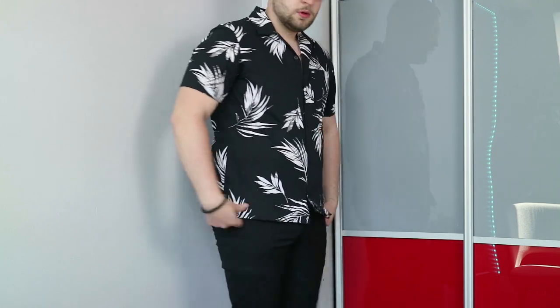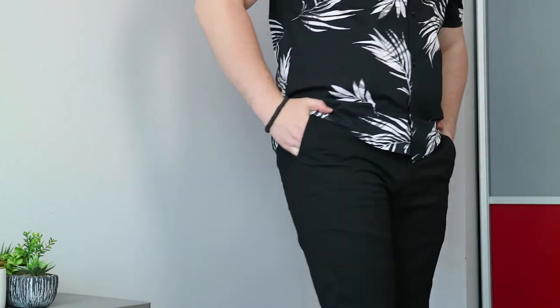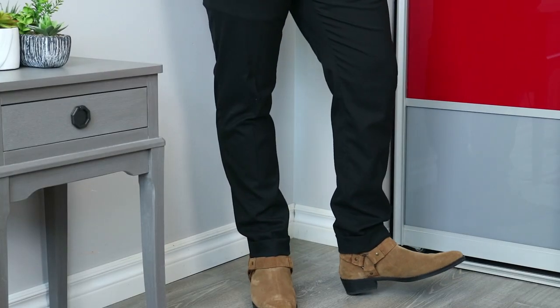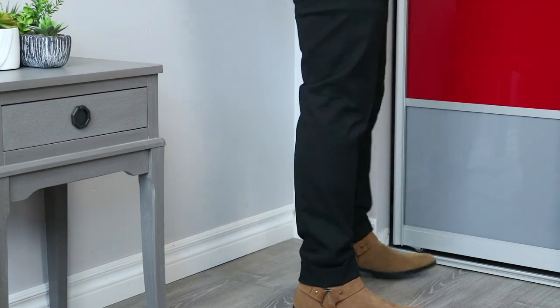The third outfit on this list dresses things up the most. We're going to start with a black Calvin Klein floral shirt. Here you want to go with a black and white floral that is not super dense with the print — if it's a bit more sparse and spread out, that's going to be better because we're dressing this up slightly. We're going to pair this with a pair of black suit trousers — light material, nice looking. Then we're actually going to put on a pair of brown suede Chelsea boots. I'm reaching here a little bit, trying something different.